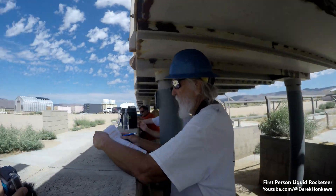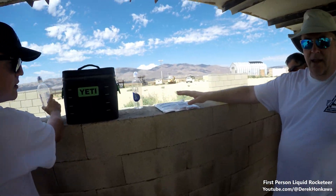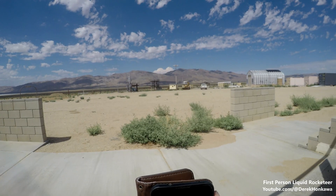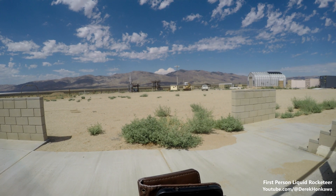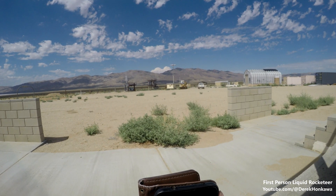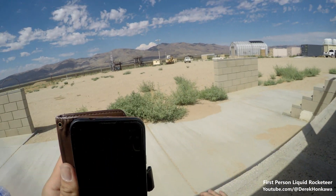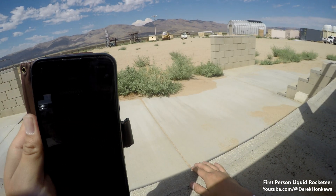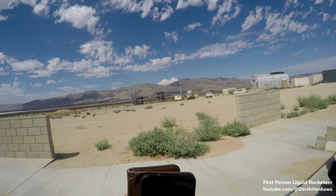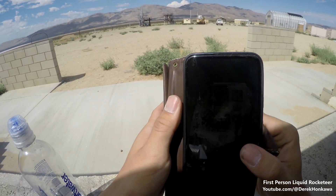Derek, can we have continuity and ignite? Yes. Okay, all personnel leave the pad. I'm worried about that — everyone should be under cover. Our fuel pressurization is on. One of my best cameras is not running. What are our pressures at, Derek? 264 on the fuel and 19 on LOX.